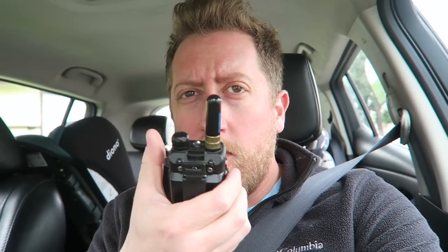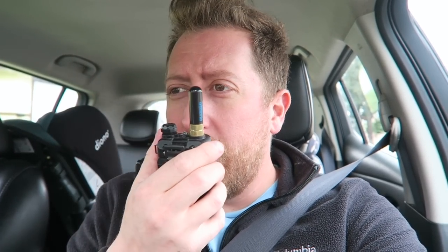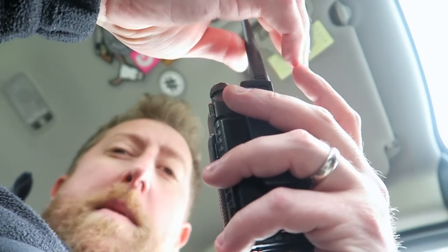At one-tenth of a mile, the stubby antenna gets dead silence — nothing on KI6NAZ radio check. Let's try the rubber ducky. This is why BNC connectors are nice — you can swap them out really quickly. Rubber ducky antenna from a tenth of a mile: KI6NAZ responds at S5 strength.